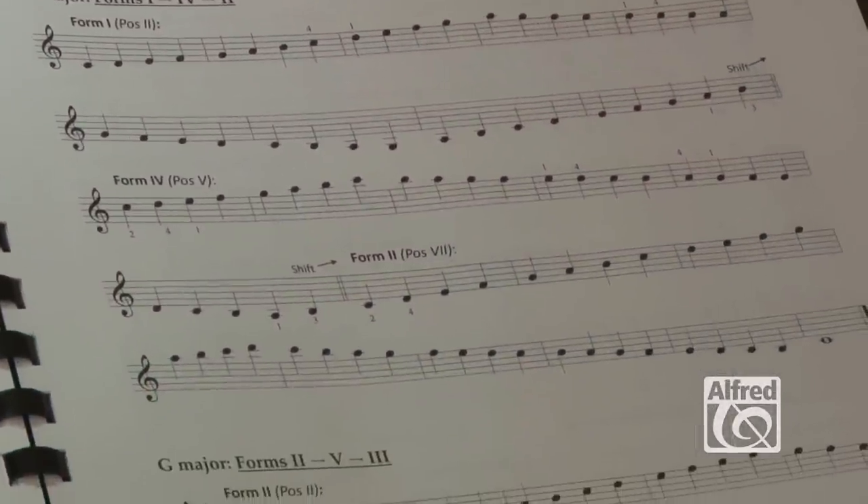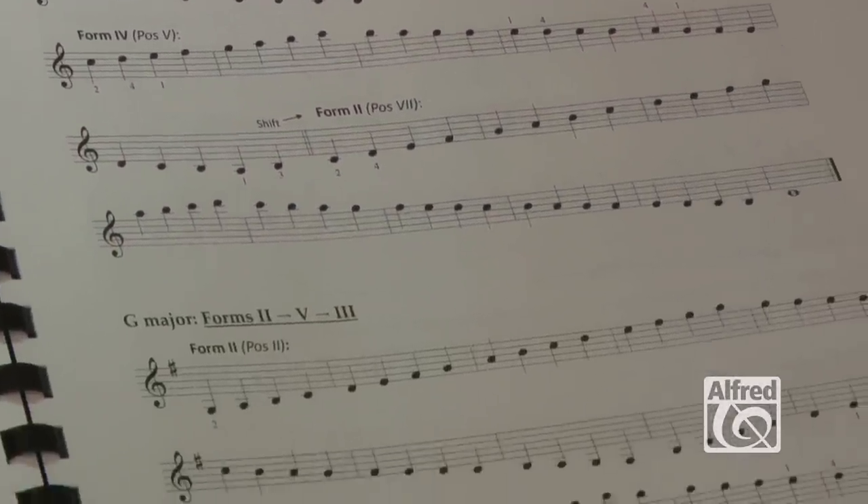The goal is to establish instant recognition of all the notes along the fingerboard. You see a note on the staff, you instantly recognize what position and where it is that you have to play it. Students develop this in the open position, but they need to develop that in all positions along the neck — and you need materials to be able to establish that type of skill.